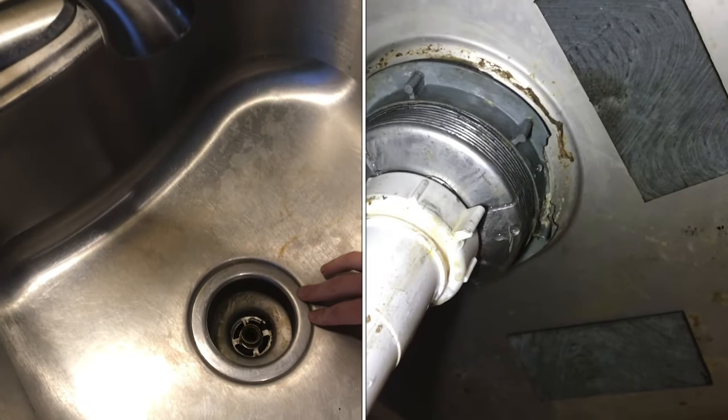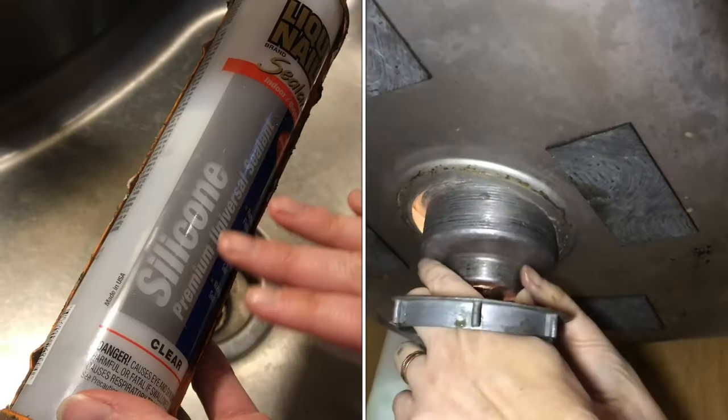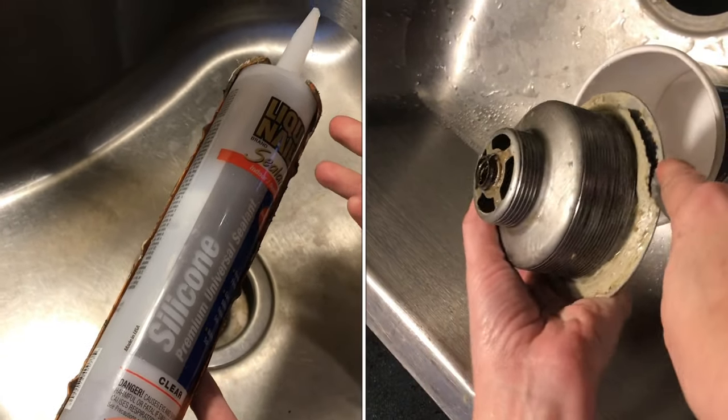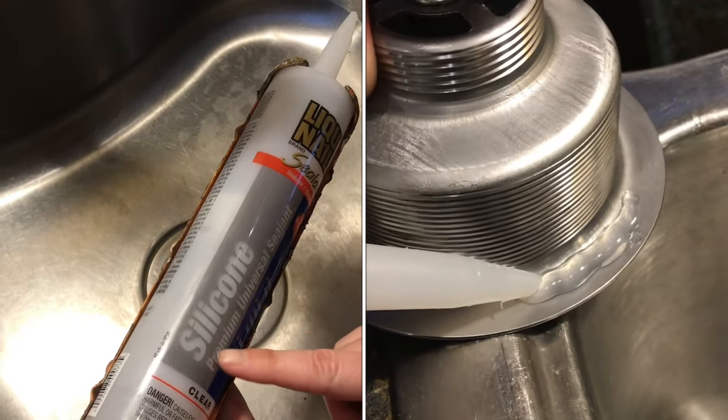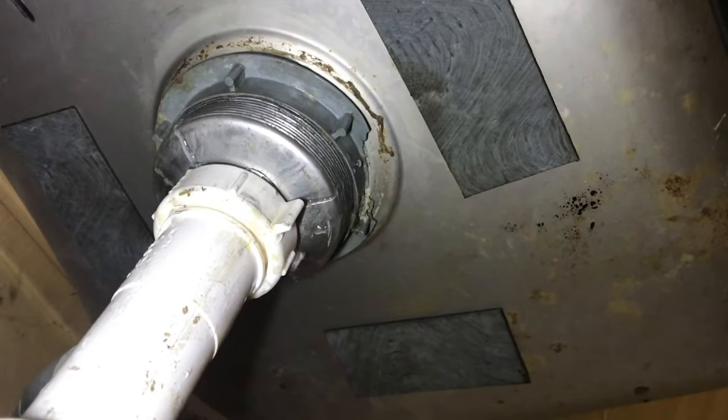A common place that sinks leak is at the seal under the sink drain basket. A lot of people use plumber's putty, but through the years we have found that silicone works the best. You can see the water is dripping right from the seal itself.